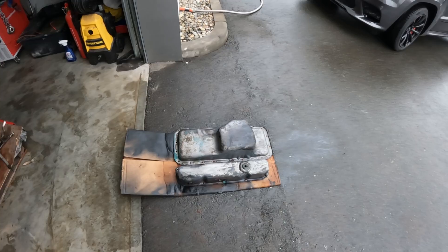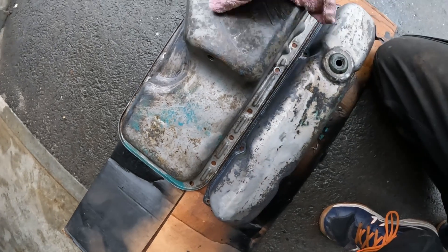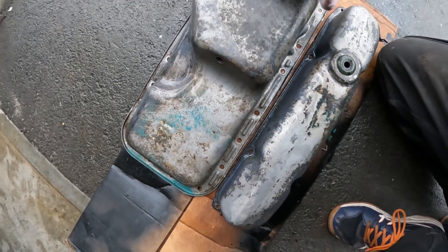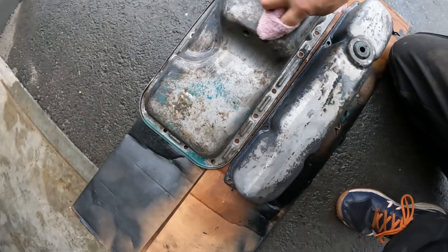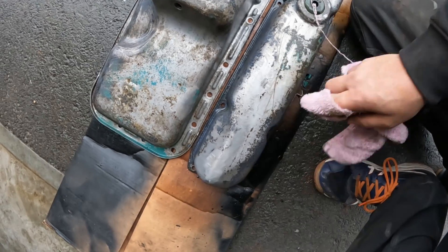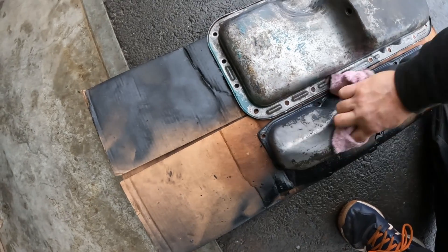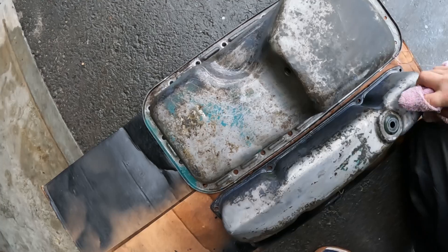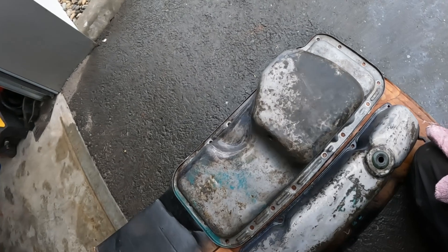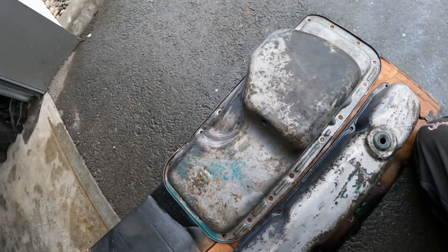It's been about 15 minutes and the rust has turned white for the most part, so you can just wipe it off. Anything left over is converted rust — you can basically just sand it and prime it from there without worrying about it anymore. Same thing on the valve cover: all that black stuff is converted rust from either the electrolysis or the phosphoric acid. Just sand it smooth, prime it, and paint it. Thanks for watching — please like and subscribe if you want to see more of my restoration process on this '69 Charger.